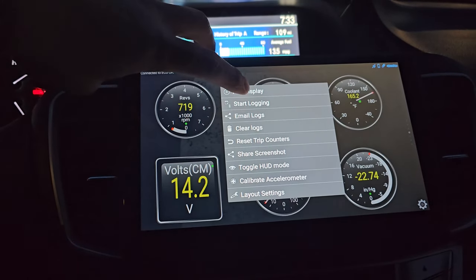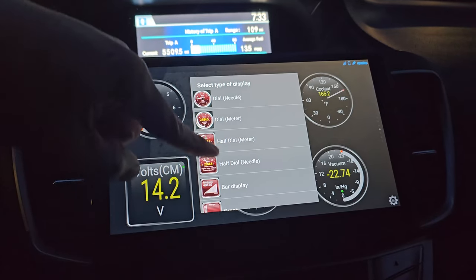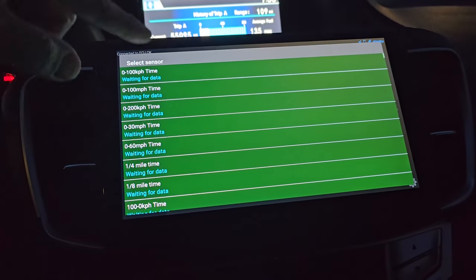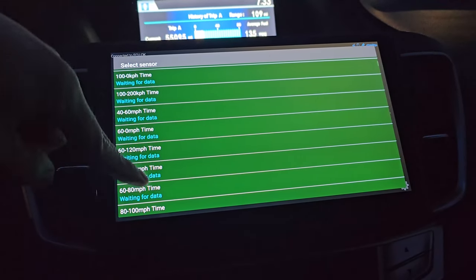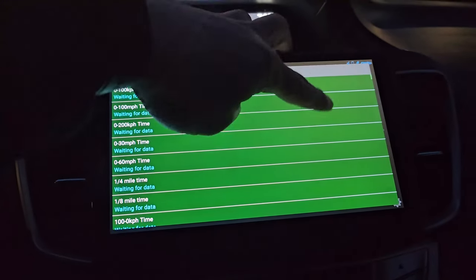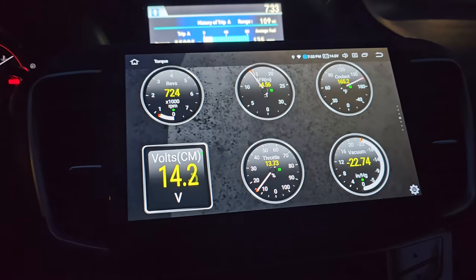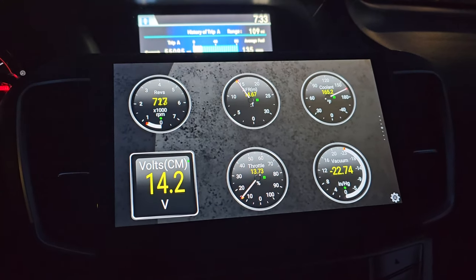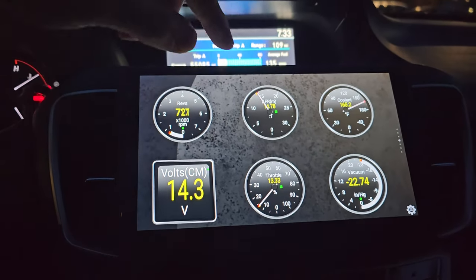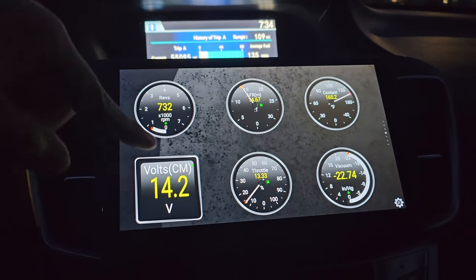Tap on add display and you can choose how you want your gauges to show. From here you can go down the list and choose what you want to monitor for your vehicle. For my vehicle I'm only monitoring air-fuel ratio, the coolant temp, vacuum, and also the voltage.